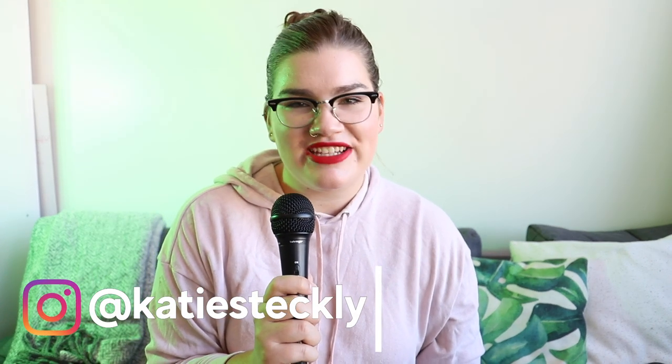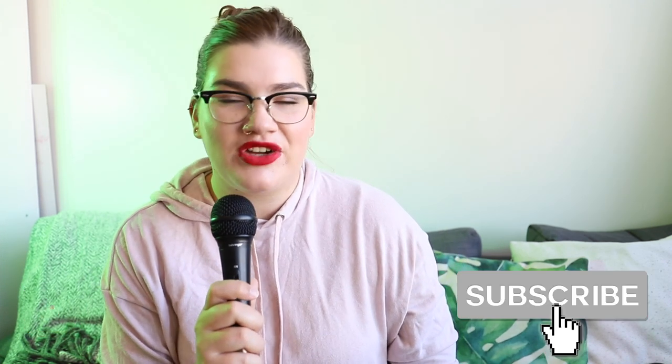Hey, welcome back to my channel. My name is Katie Steckley, and here on YouTube I share all my tips and hacks for social media marketing and content creation. Make sure you hit the subscribe button so you don't miss any of my future videos. I like to upload twice a week and I wouldn't want you to miss a single one.